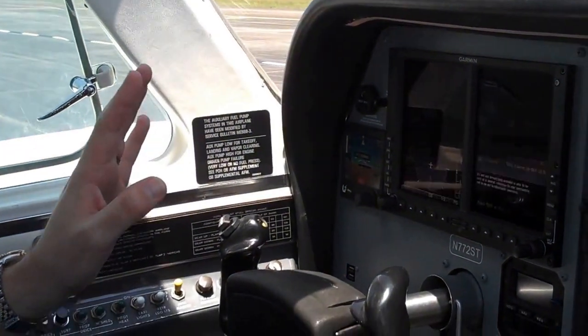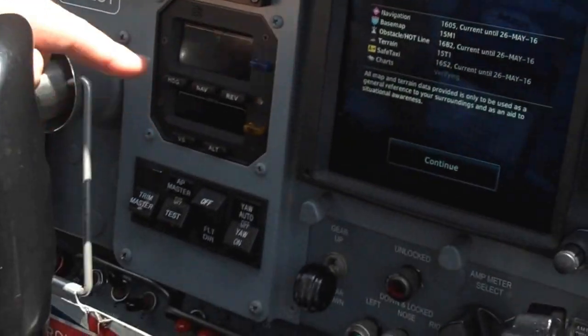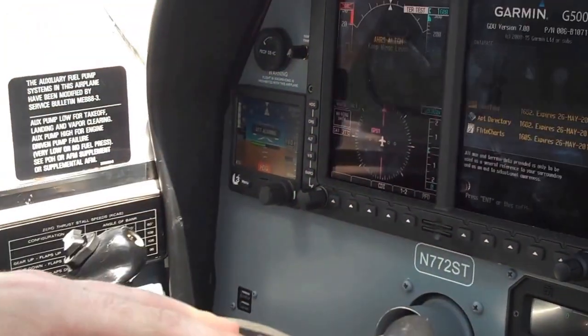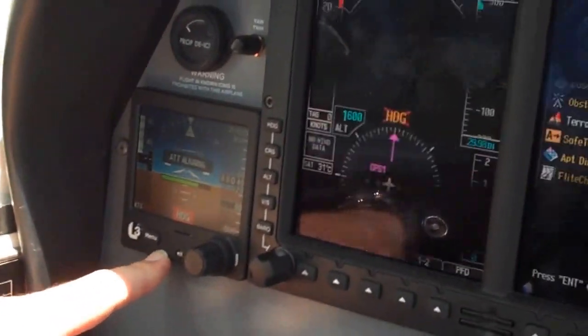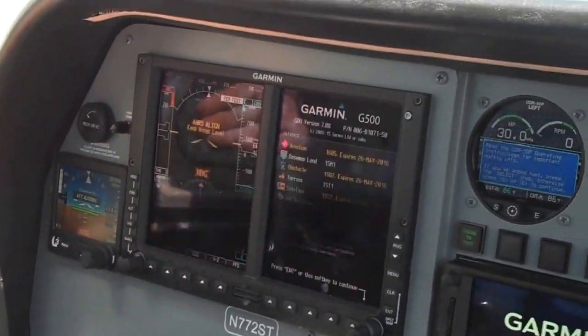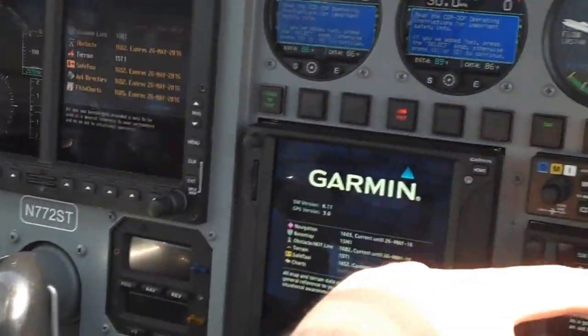Sun Avionics and Vero. They installed the STEC 62 with a yaw dampener, and then everything interfaces through the Garmin, so you do altitude and pre-select and command that in here. This is the new L3 ESI 500, which will take the place of the CDI — it will take a full glide slope and lateral tracking as well. It feeds over from the 650.